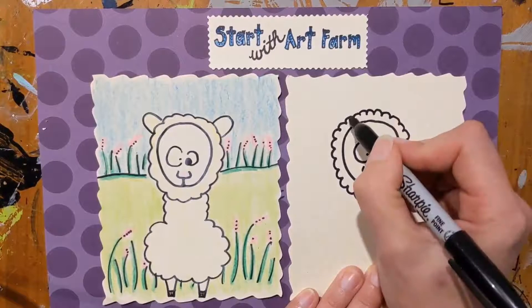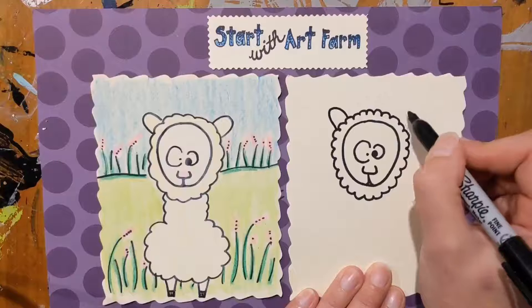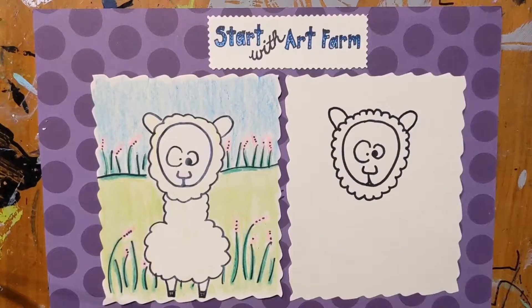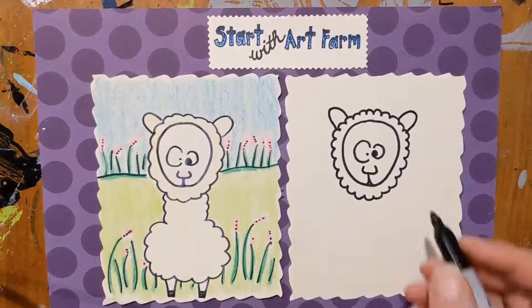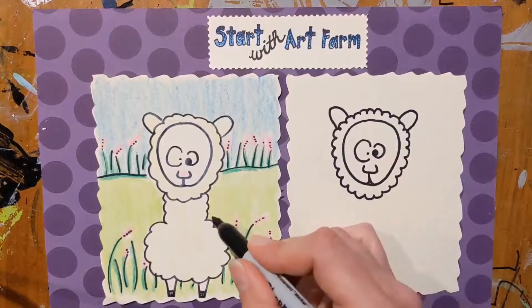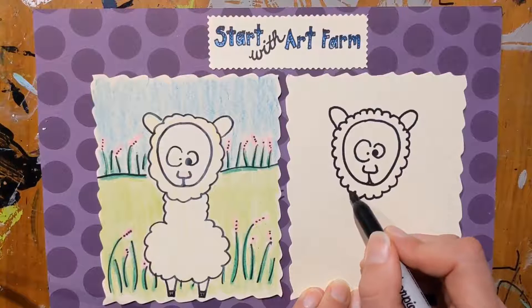And then we're going to add some ears here — just a curved line like that, nothing too fancy. And like I said, an alpaca has a kind of a longer neck.